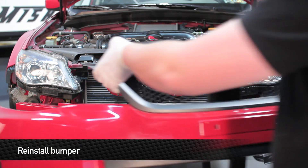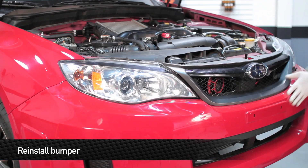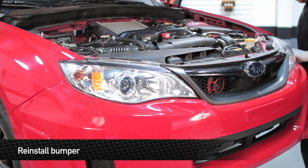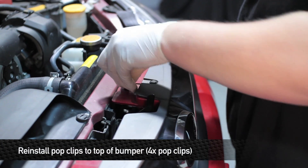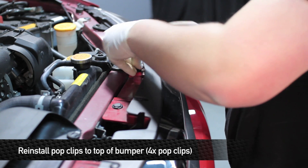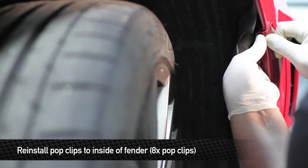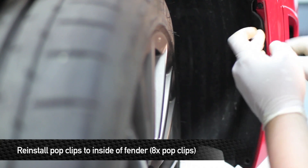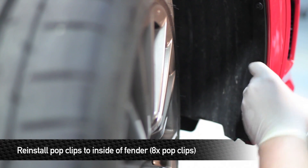Reinstall the bumper, then reinstall the four pop clips on the top of the bumper. Install the upper corner pop clip to hold the bumper into the fender, then install the three screw pop clips into the side.